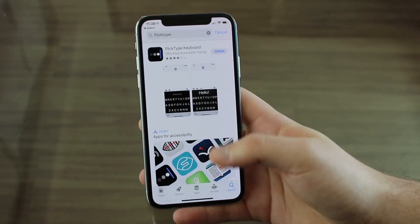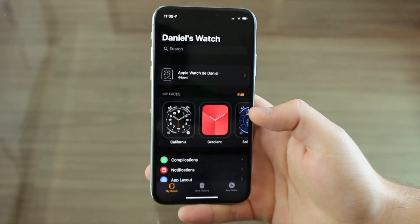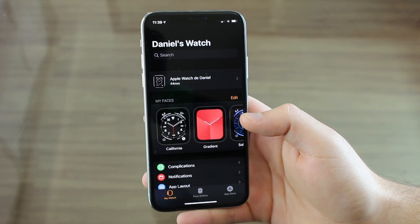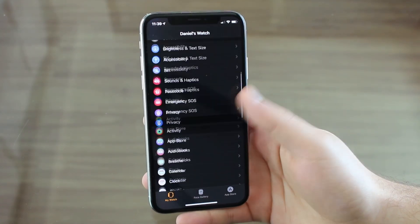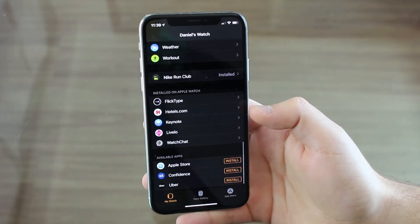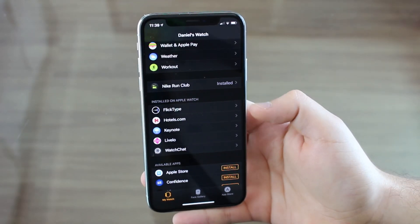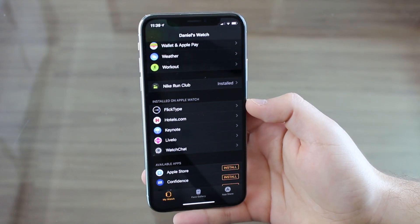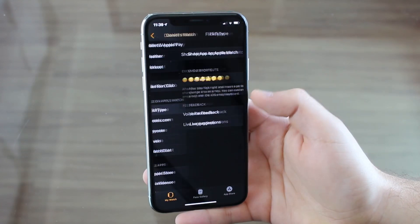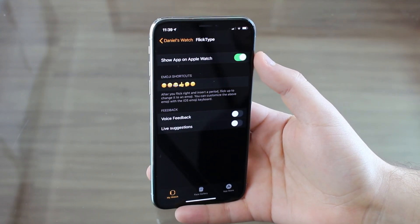It's saying open because I already have it. So as soon as it's downloaded, since you're here on your iPhone — and I think this is interesting even if you download straight from your Apple Watch or from your iPhone — go ahead and scroll down just to make sure it is installed on Apple Watch right down at the bottom. So it is here installed, FlickType. So then you know the app is there on the Apple Watch. Also open it up and make sure it says on.